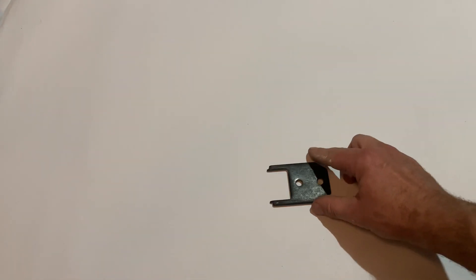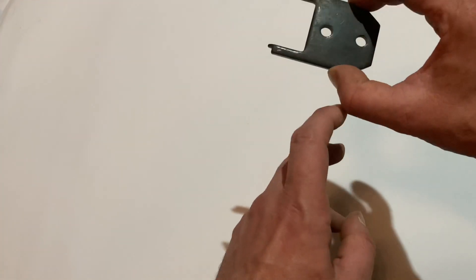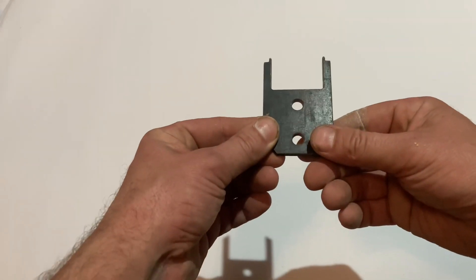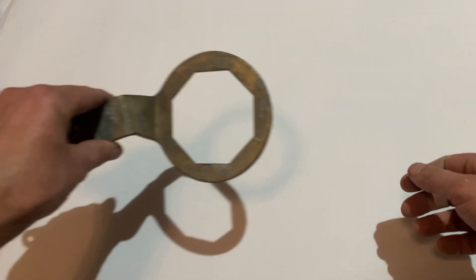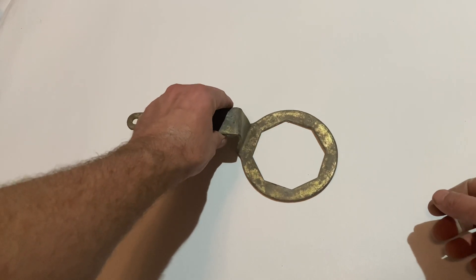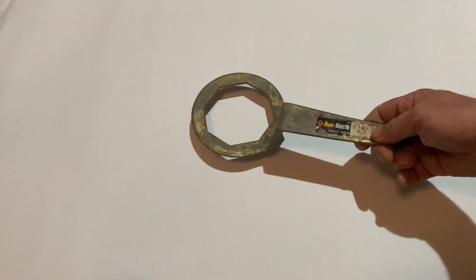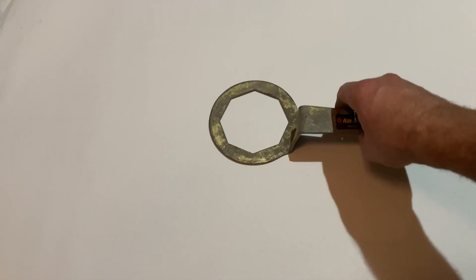When working on unvented cylinders, that's the type you need. Unvented cylinders — the immersion is a lot thinner. This type you can put a screwdriver through, or a spanner, and twist it. Another type is the immersion spanner. This type is quite common — give it a tap and undo the immersion.